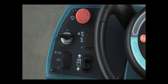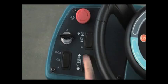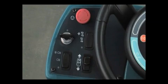The directional switch controls the forward or reverse direction of the machine. Place the switch in the forward position to propel forward and the reverse position to propel in reverse.